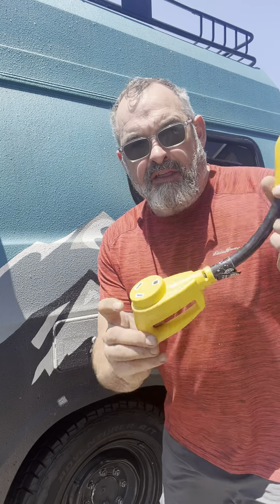First off, we're going to talk about electric. This is an adapter that will convert 30-amp to household, should you need to plug into a friend's house, a garage, something like that. We'll put it there for a moment.